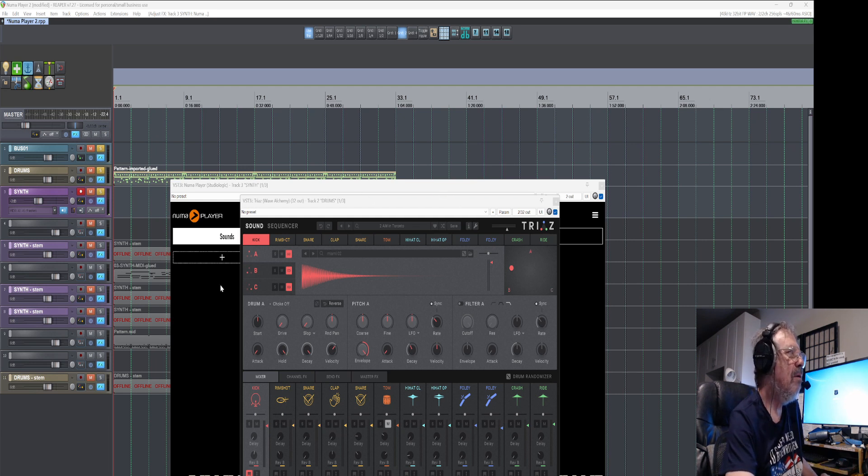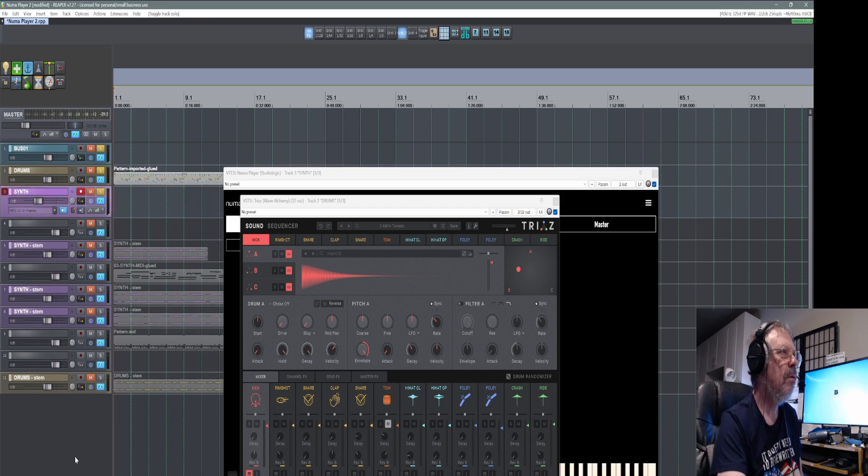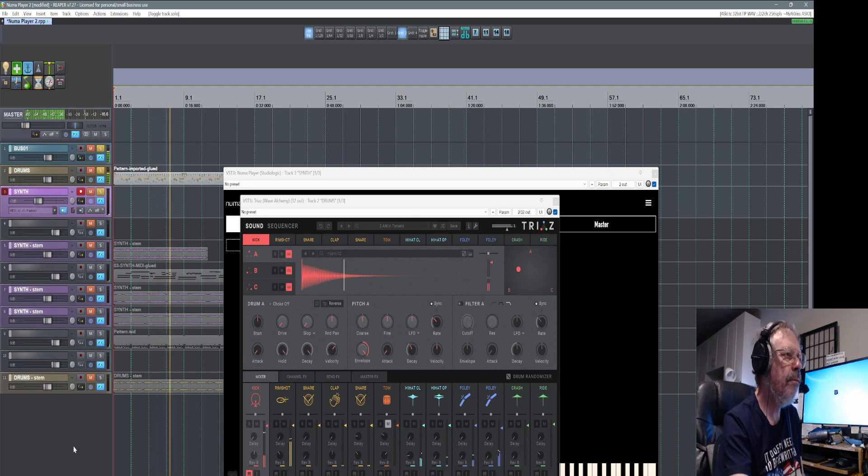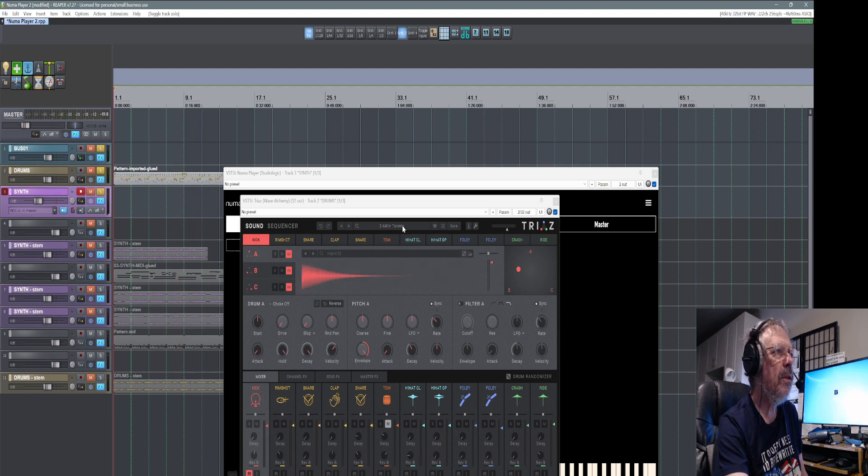So this is what Trez sounds like. I'm using '2AM in Toronto' with the tom muted. It's just to lay down a basic beat, and then if you want to tweak things later on, you can.